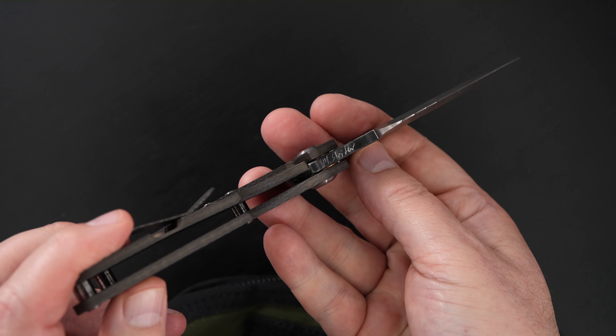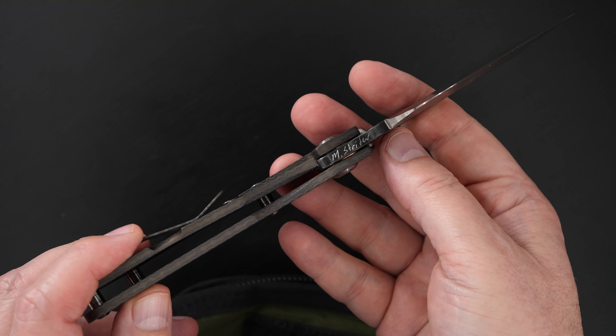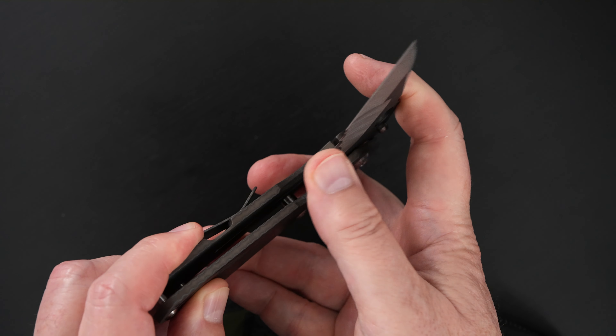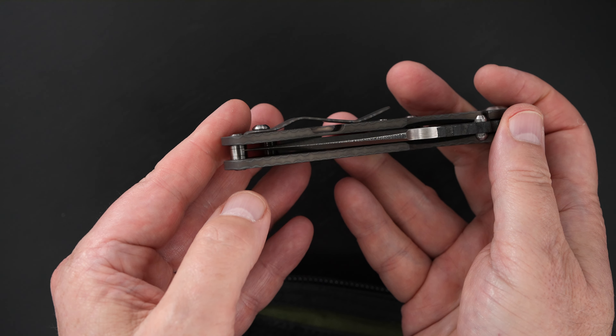Same great action — you can see it, you can hear it. Same perfect lockup, easy lock release, nice resistance coming back, and the blade is dead center.